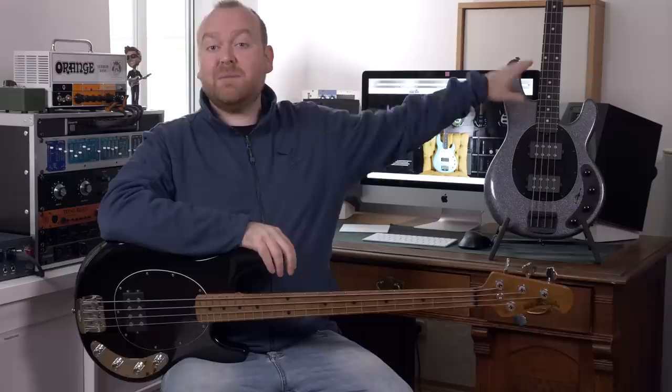For this review, we have the Stingray 4-string — specifically a 4-string HH with two humbuckers and an ebony fingerboard.